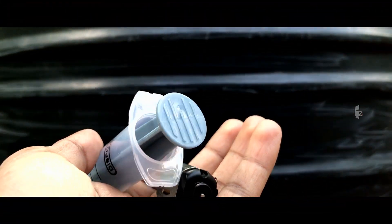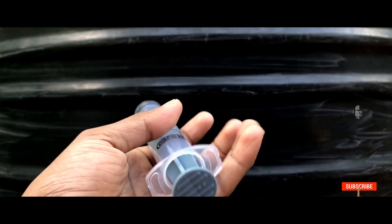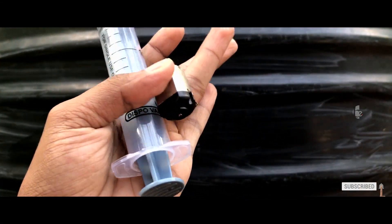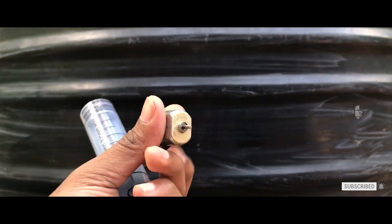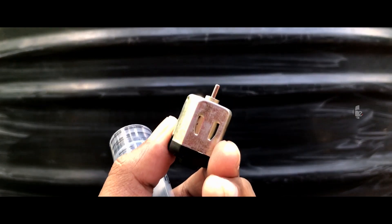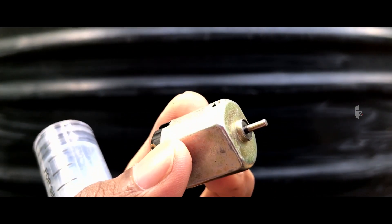A syringe and mini motor is an adorable combination. In this combination, we have to set a mini water pump. We have to set a DC motor — the DC motor is 3V. You can see it in the market.